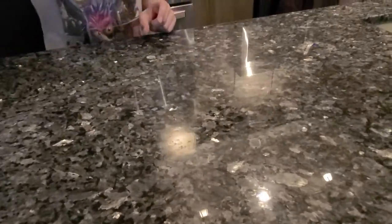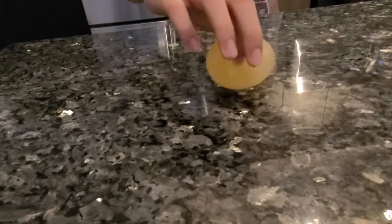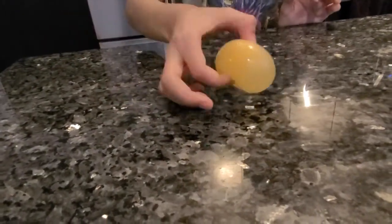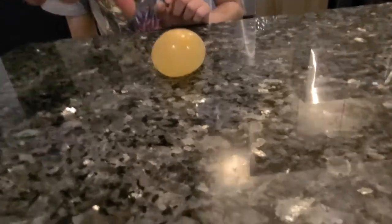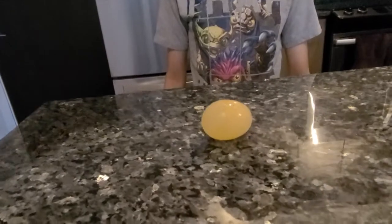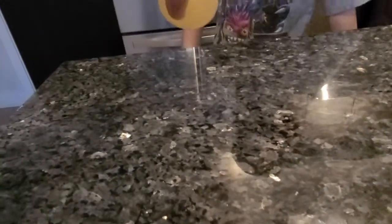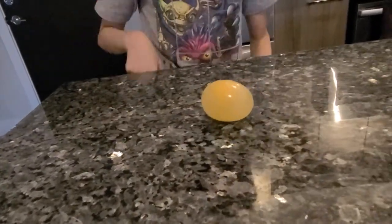Maybe the weirdest experience. Oh my gosh — can you believe this? It's bouncing and it's just a raw egg! Look at that, it's bouncing!